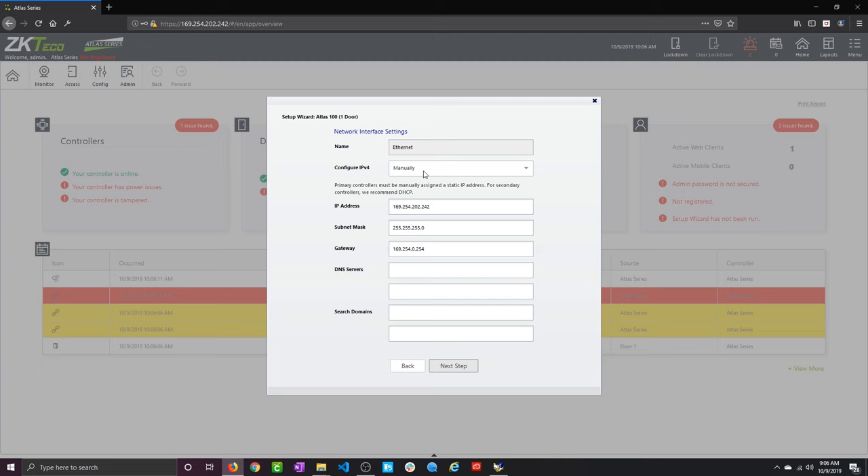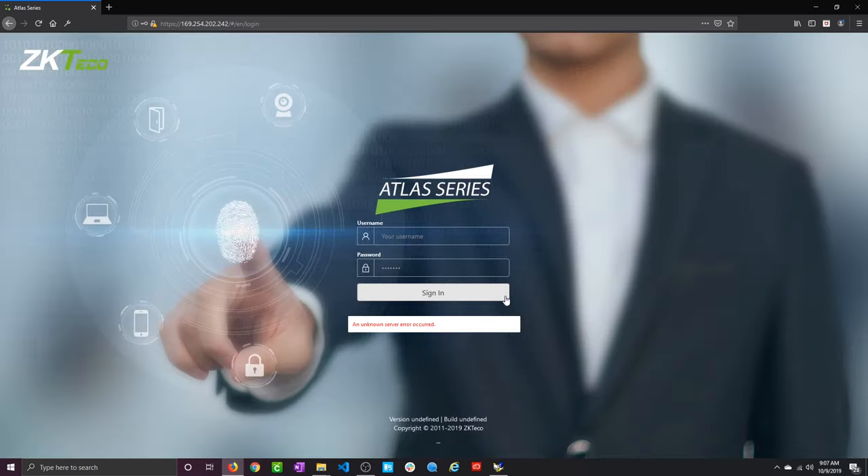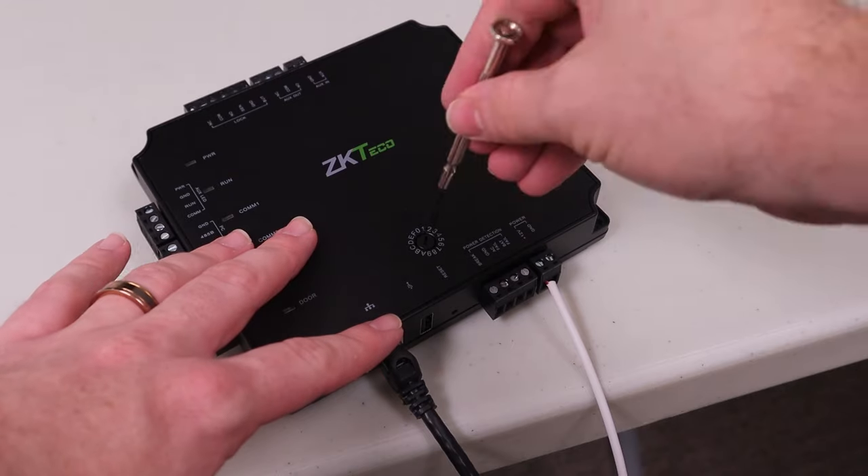To add up to 84 doors, you keep adding additional panels. Individually connect each panel to your computer and follow the same initial setup process, but set these additional panels up as secondary panels. Be sure that when you set up your primary panel, you choose manual IP so the main panel always has a static IP address — don't select DHCP. Your additional controllers will need a consistent IP address to look for the main panel. Once the secondary panel's initial wizard is complete, wire the doors, connect it to the network, and that's it — you'll still configure and monitor everything from the primary panel.